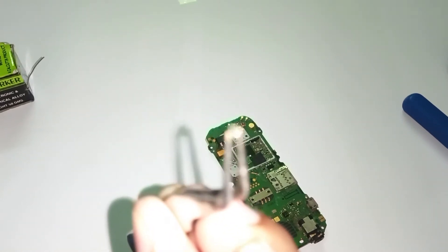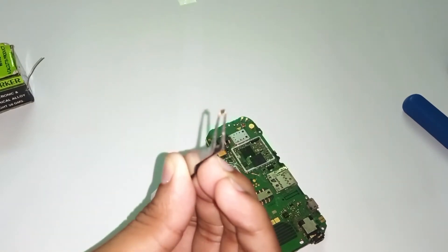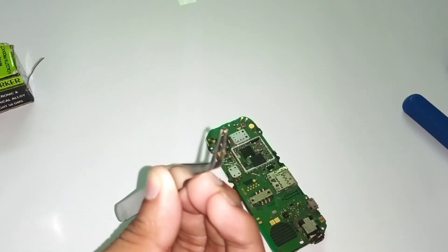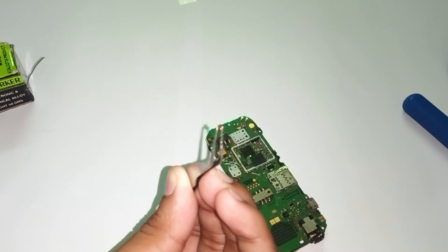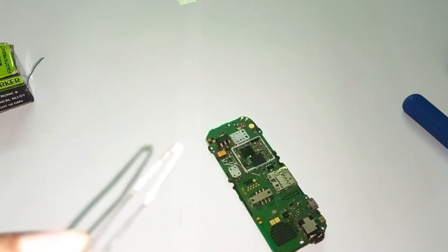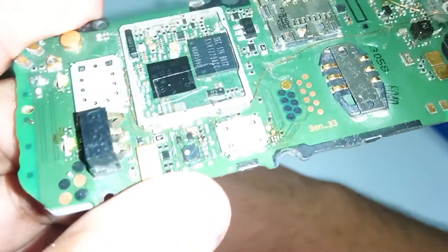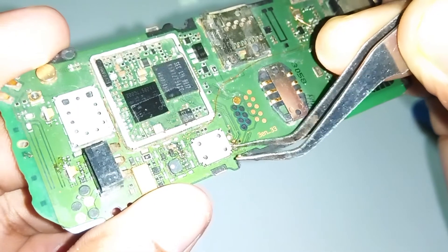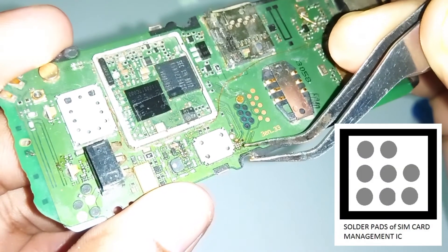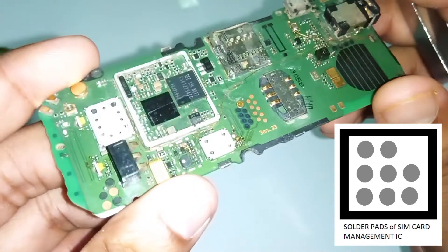Let me focus — it's really difficult to shoot with a phone camera, but I'm trying to show you. This is a small IC. Here you can see the pads — these are the eight pins of the SIM card management IC, arranged as three, three, and two.